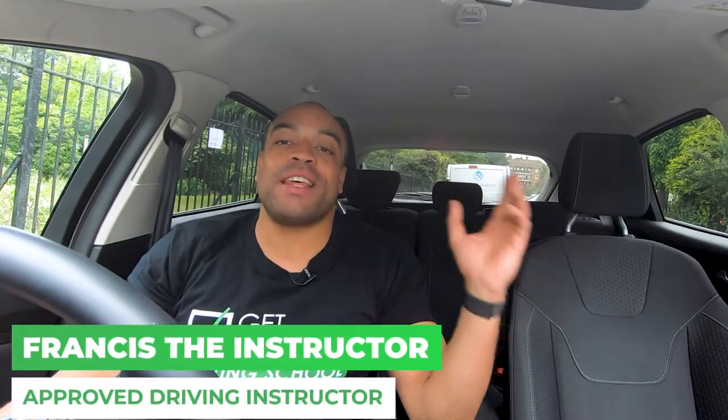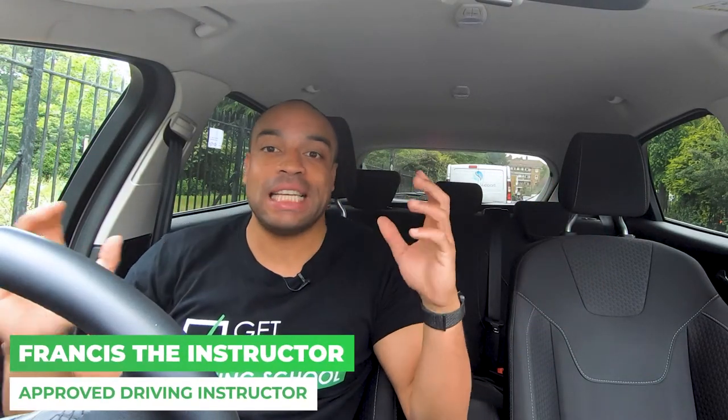What is up guys, I'm Francis the Instructor back with another Get Licensed Driving School video and today we're going to talk about cockpit drills.